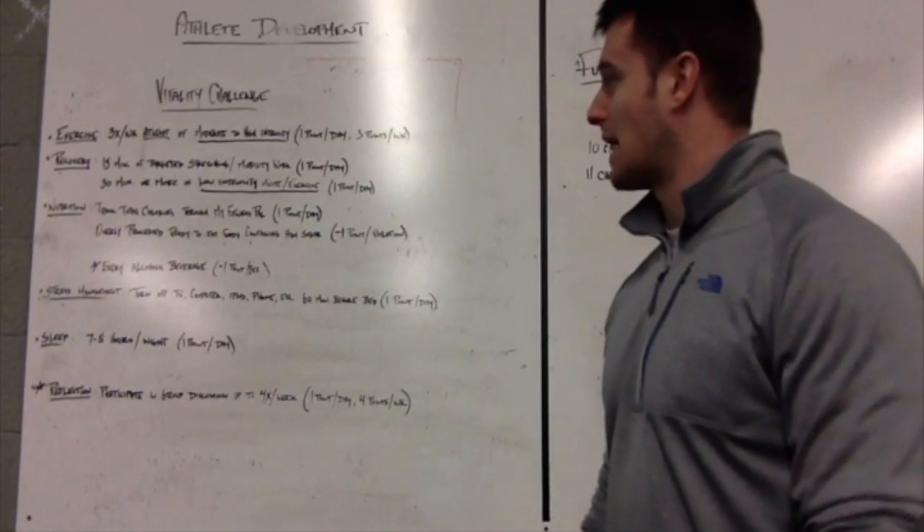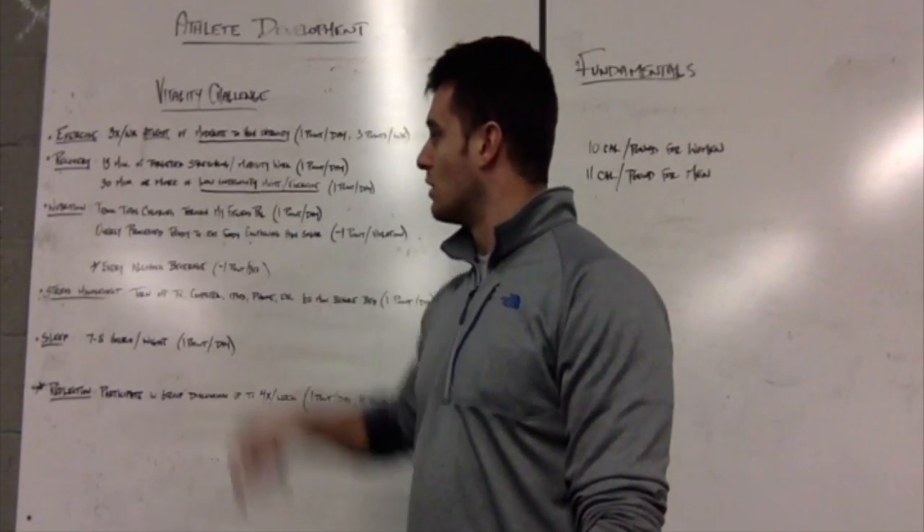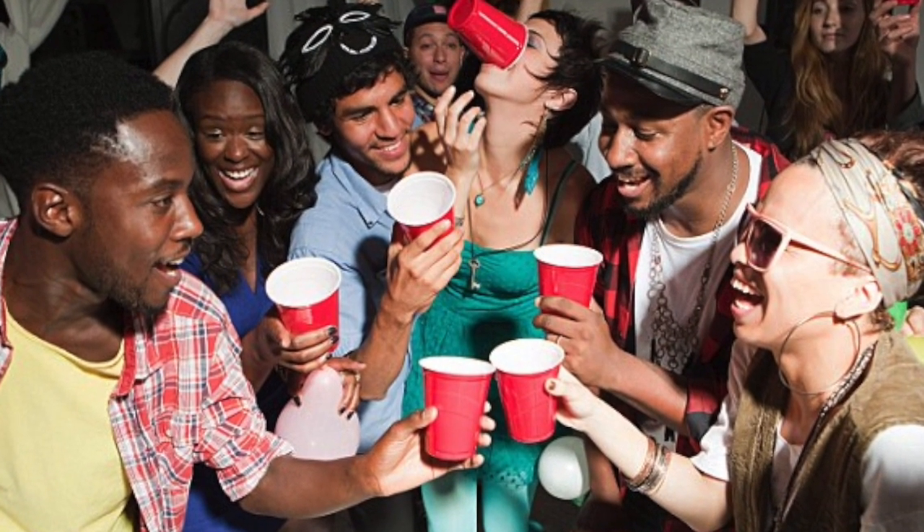Nutrition: you must track your total calories through MyFitnessPal with the intention to avoid overly processed or ready-to-eat foods containing high amounts of sugar. Every alcoholic beverage that you consume, you will lose a point.